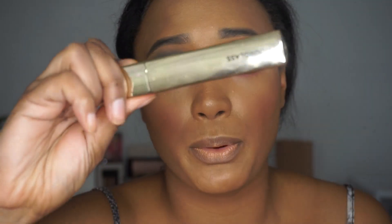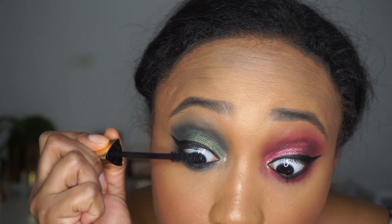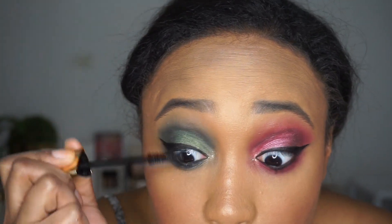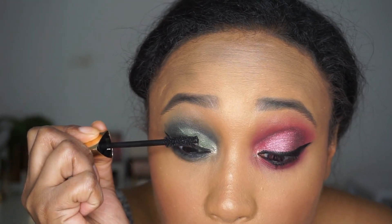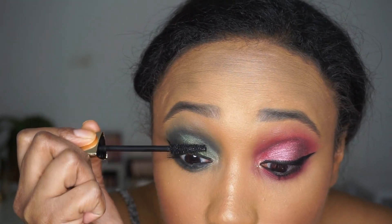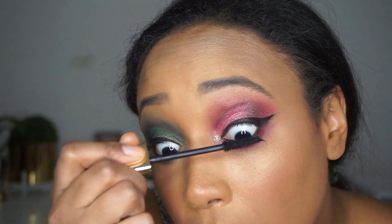I've been using the Hourglass Mascara — this is the Caution Extreme Lash Mascara. If you are like me and you don't wear lashes during the week — a no-falsie kind of gal during the week — you would love this. This is perfect for a no-falsie look.